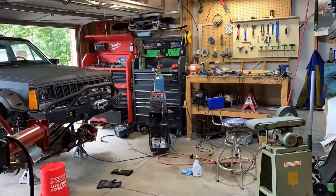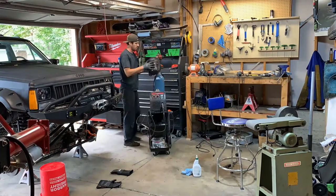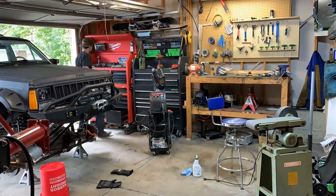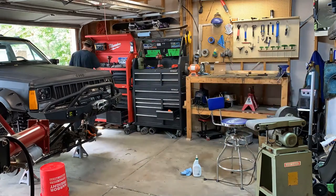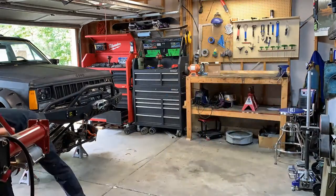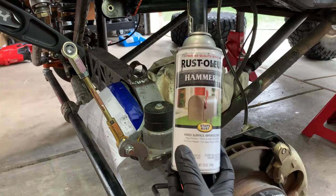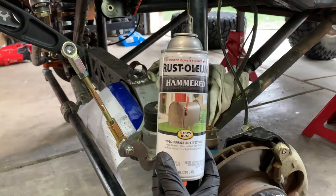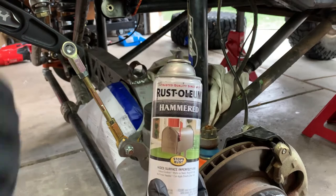Once it's cool, we'll wipe it off with some acetone, paint it up, and finish the assembly. For paint, I like to use Rust-Oleum Hammer finish — that's what the whole axle is painted with. It just lasts a little bit longer than general spray paint and leaves a decent finish.